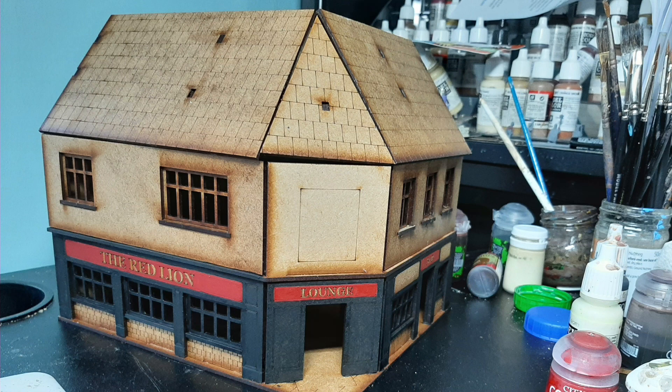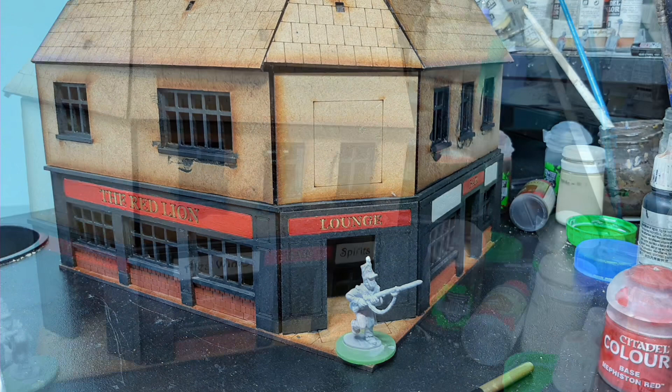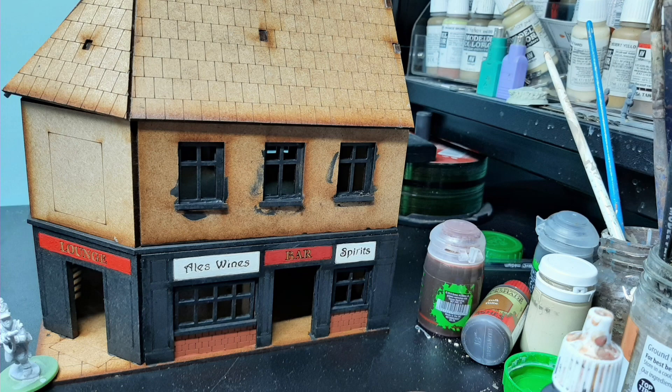I went with a red background with gold lettering and black on the framework. I added a bit of white on the right-hand side to do the detailed work for the ales, wines, and spirits. The lettering was done with a fine-lined black marker pen, and it came out quite well, I thought.